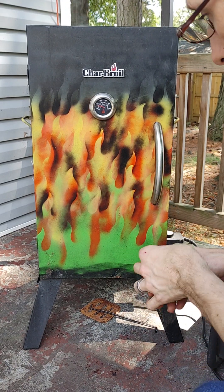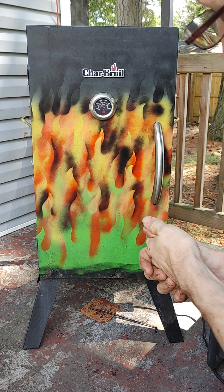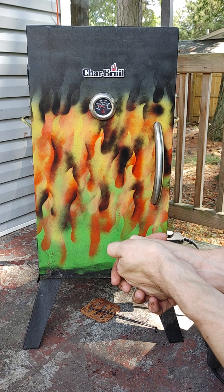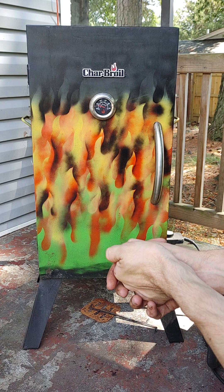Alright, so here we got the Char-Broil Electric Smoker, commonly referred to as a Steam Box. A few learning lessons that I figured out and came across.